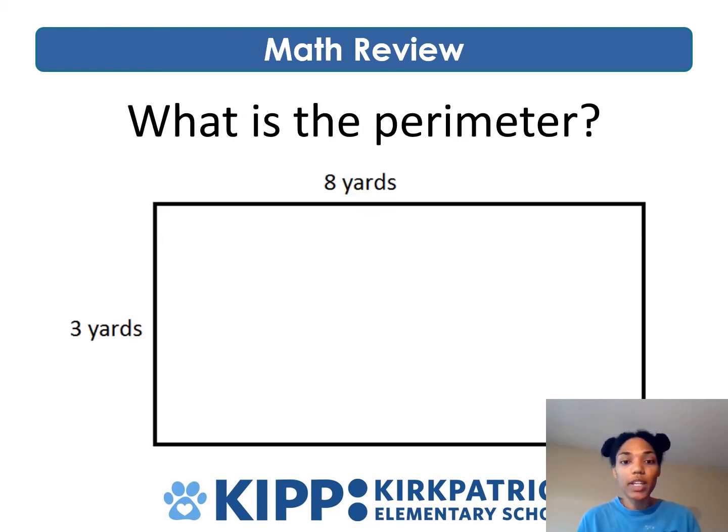What is the perimeter? Again, no square units are shown, but they do tell you the dimensions: eight by three. We have a width of eight yards and a length of three yards. Remember what you know about rectangles — opposite sides are equal. Keep that in mind when you work out this problem, and leave your answer in the comments.